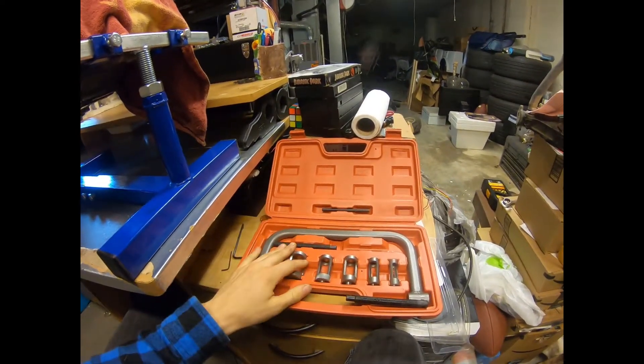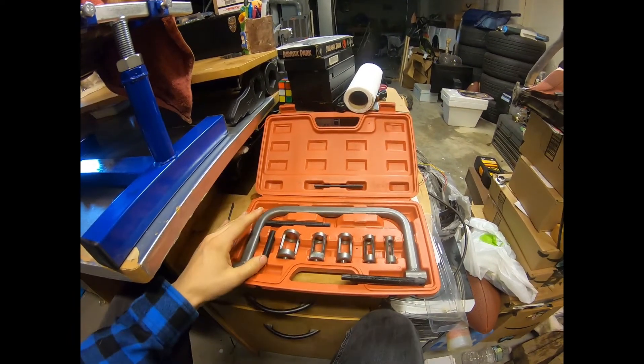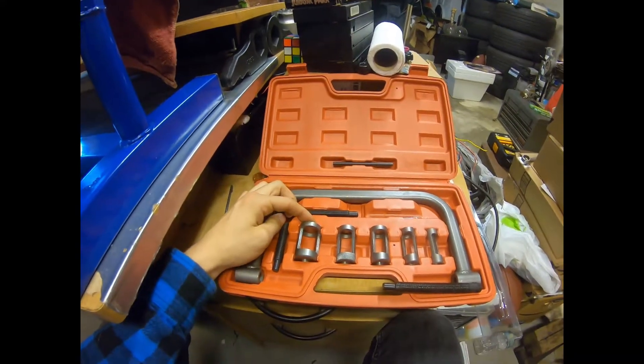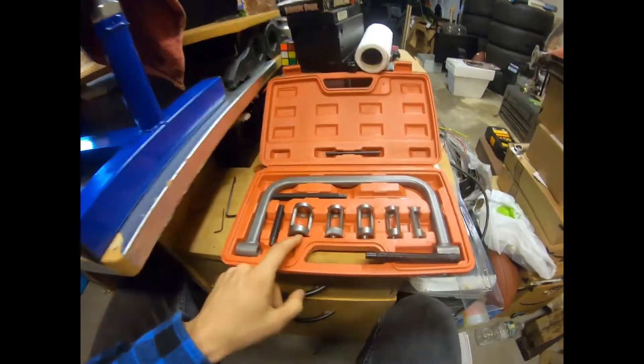This is a valve kit to put the valves back in easier. It's not hard to explain but basically one side goes on the valve and the other side goes on the valve stem to push those little keeper pieces out - and reverse for reinstalling.